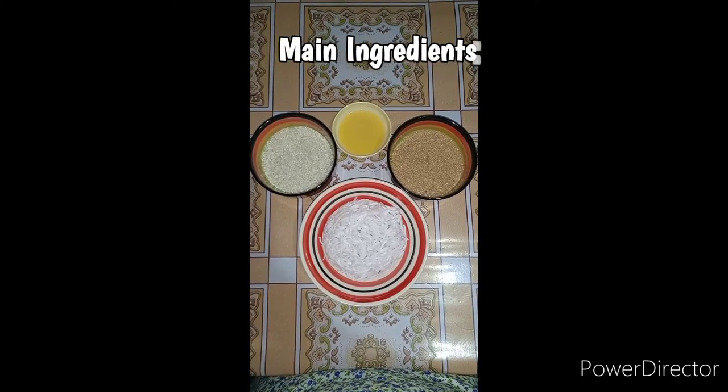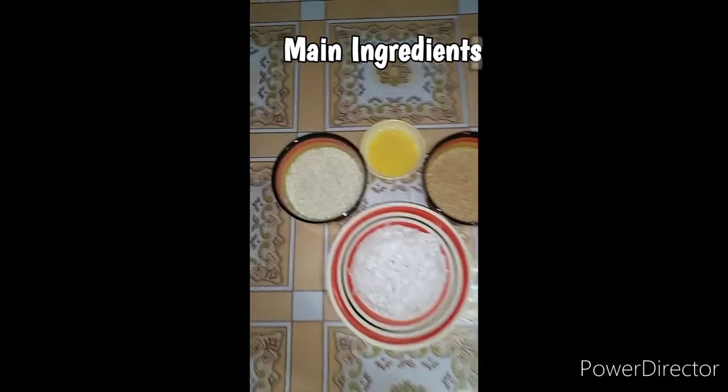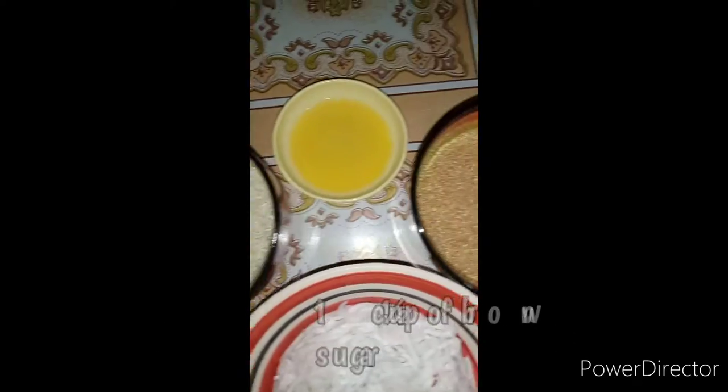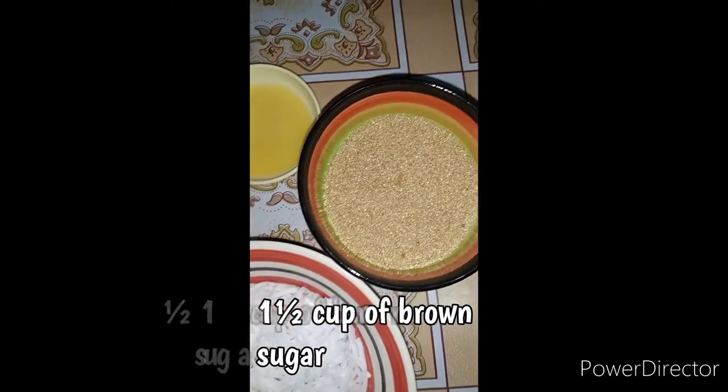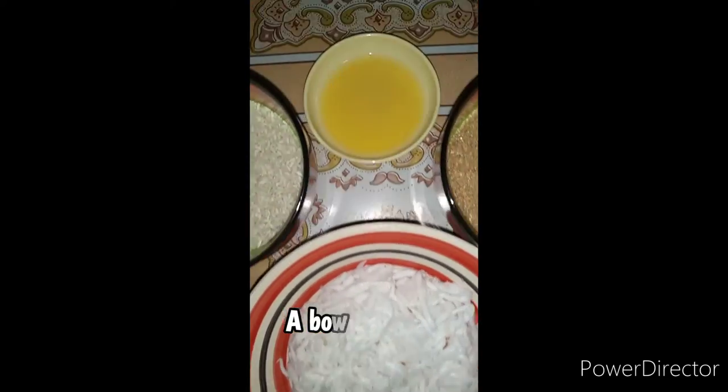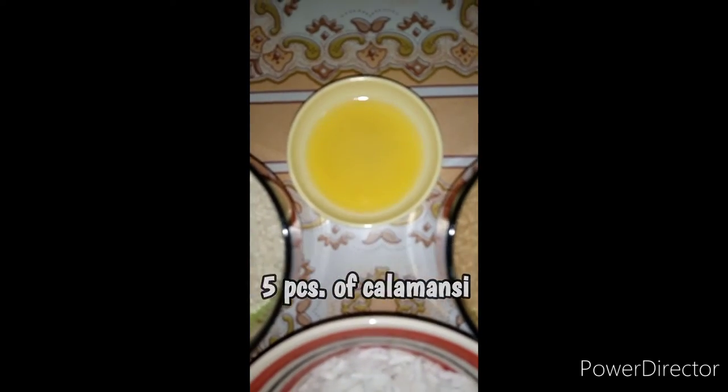The main ingredients in making Coconut Rice Crispy are 1.5 cup of rice, 1.5 cup of brown sugar, a bowl of fresh grated coconut, and 5 pieces of calamansi.